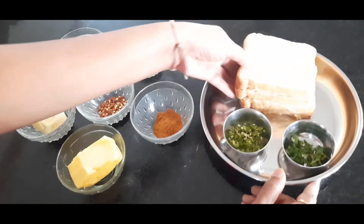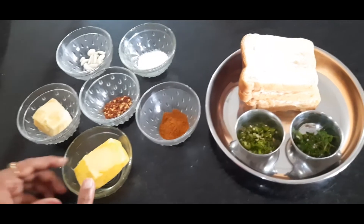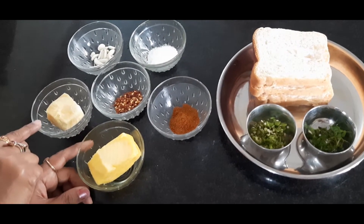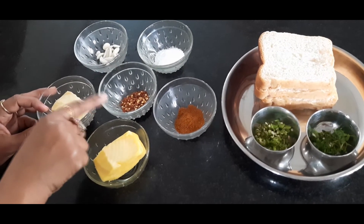Let's take 4 slices of garlic bread. For the garlic butter, we need cheese, garlic, salt, red chili flakes, and red chili powder.